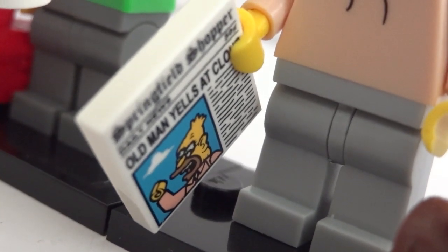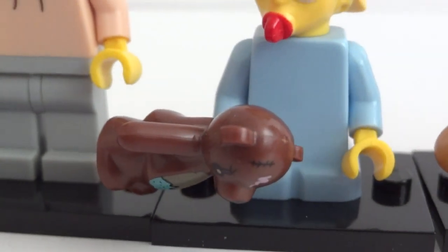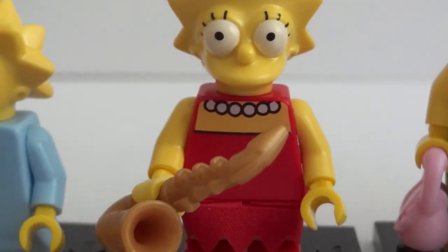And then we have Grandpa Simpson and he has a newspaper — 'Old Man Yells at Cloud.' And then we have Maggie with her beat-up teddy bear. And then we have Lisa with her saxophone.